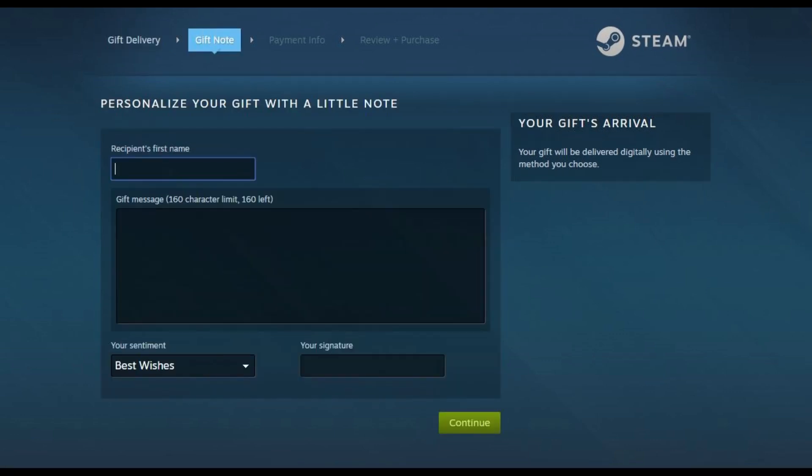A screen appears prompting you to personalize your gift with a note. Step 5: Enter the Steam gift card recipient's first name, and then enter a message. Click the drop-down arrow in the Your Sentiment section, and then select the sentiment you want to end your gift card with, and then enter your signature. Click Continue after filling out these sections.